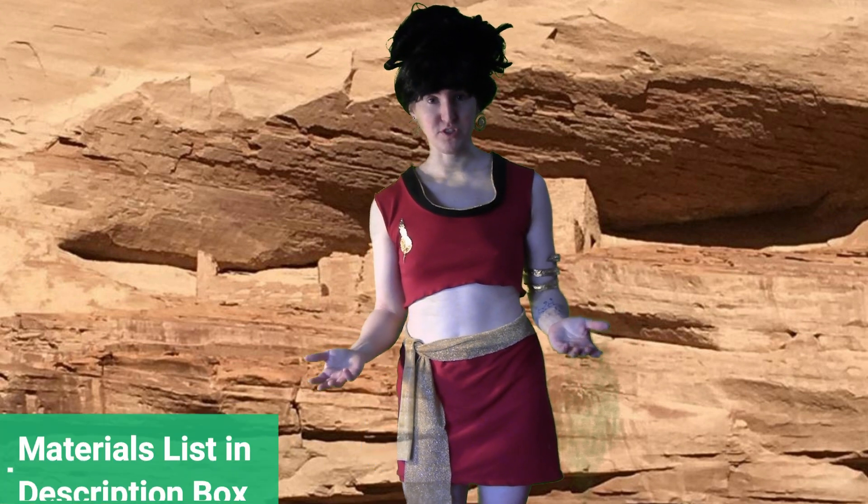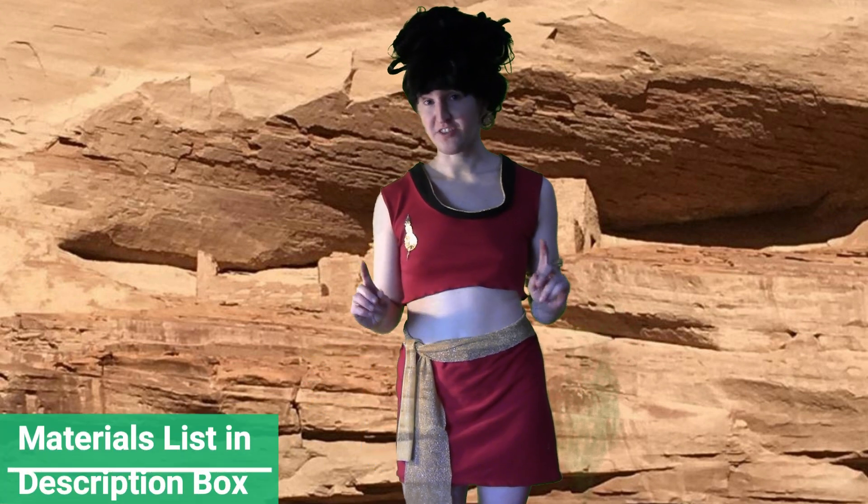Today I'm going to show you how to make the Mirror Universe Star Trek Uhura costume. This also happens to be the favorite Uhura costume of almost every guy I know.